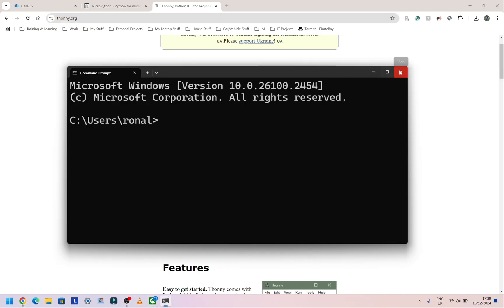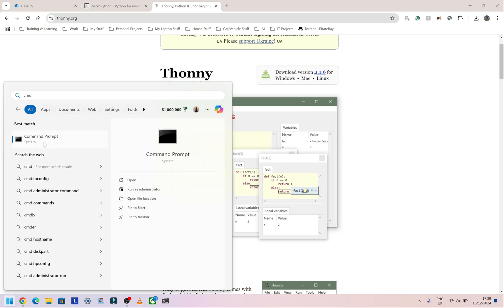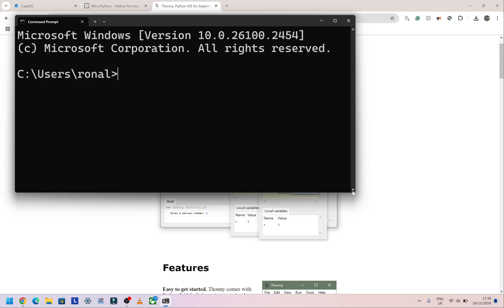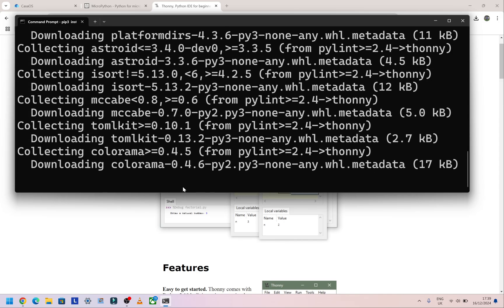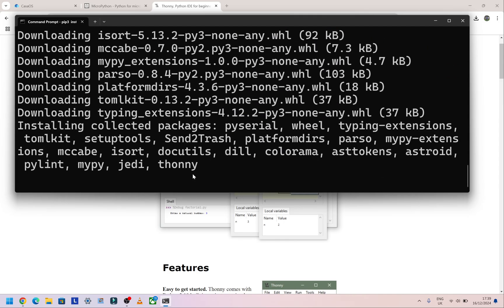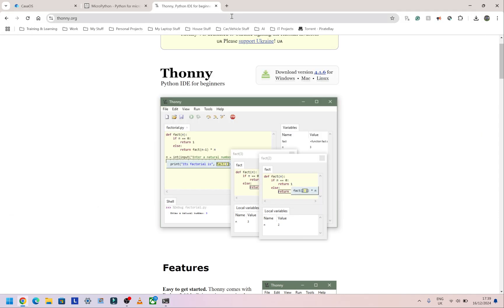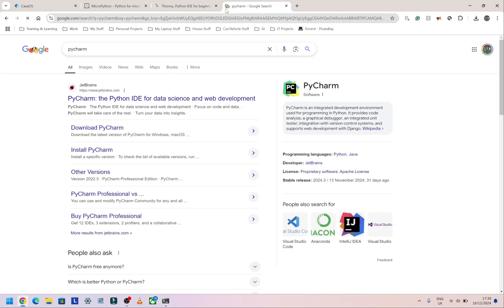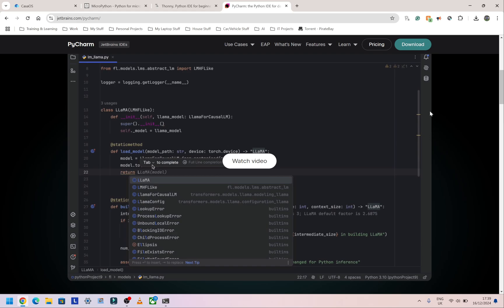Go to the command line — open the start menu, type CMD, and click the first result. I'm going to type 'pip3 install thonny' and that should go ahead and install it. It's a very tiny program so it won't take long. It's a very good IDE — for anyone doing BTEC Level 3 IT or just basic stuff, this is a great program to start with. You could also use PyCharm, which is much more fully featured but heavier on system resources. I'd highly recommend the bundled installer for most people.